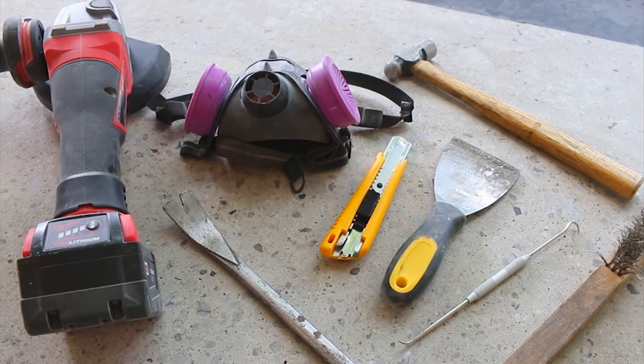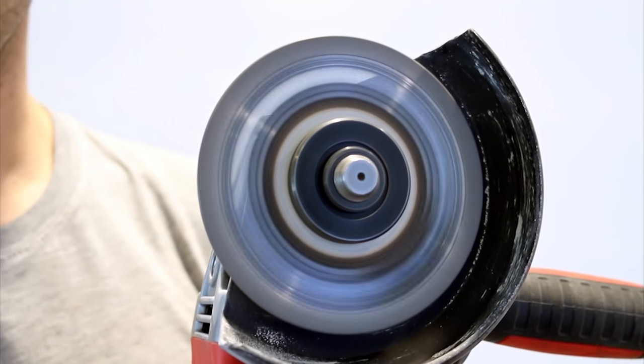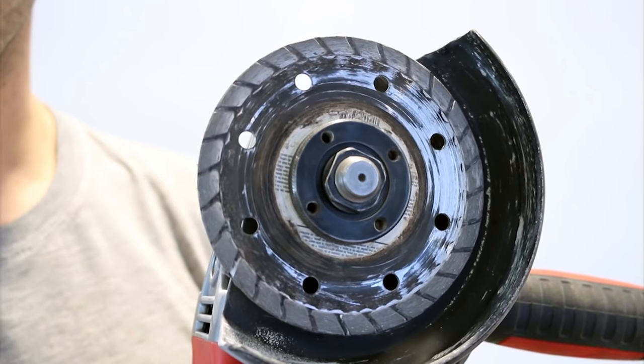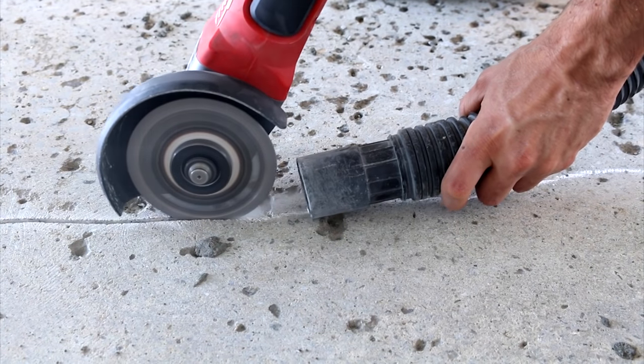The materials and tools you'll be needing will depend on your type of repair. I'll need to cut the perimeter of my repair area about a quarter inch deep, so I'll need a grinder and a dry cut diamond blade like this one. Whenever cutting into concrete, you'll want to have some sort of dust extraction like a shop vac.